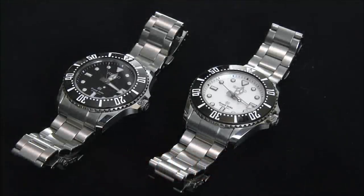Hey everyone, Ariel Adams here with A Blog to Watch. Please subscribe to our videos on YouTube and like this video if you find it useful. This is a review of two different versions of the same Seiko Grand Seiko Quartz Diver.